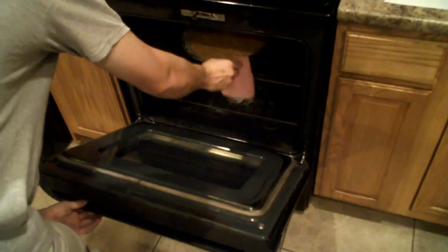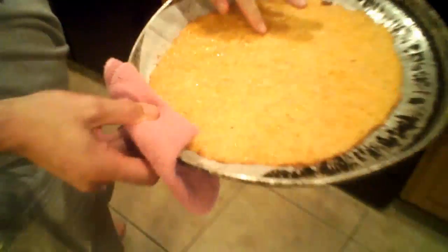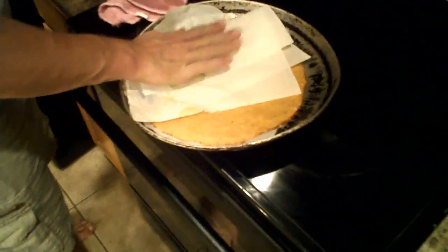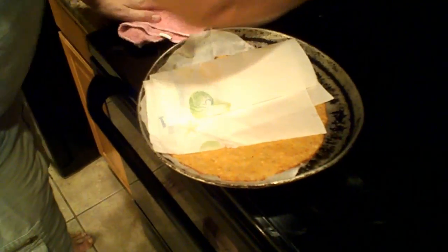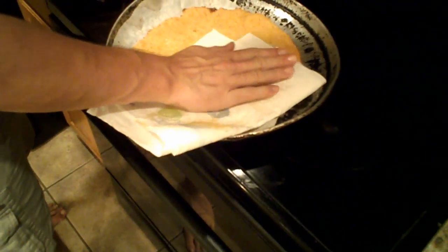The pizza's almost done. We're going to take it out, cover it up, and put it back in at 400 degrees. At this point, the pizza should be pretty crispy. Raise the temp up to 400 and take paper towels to take off any grease off the top.